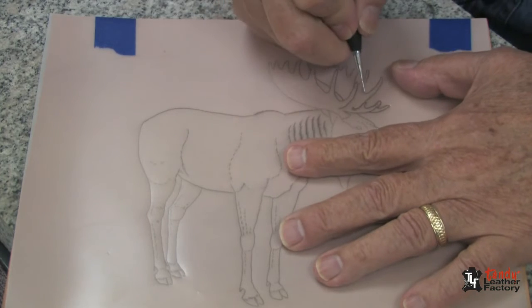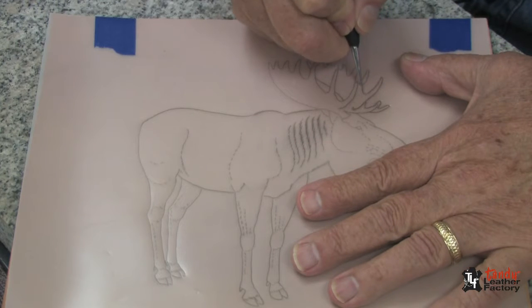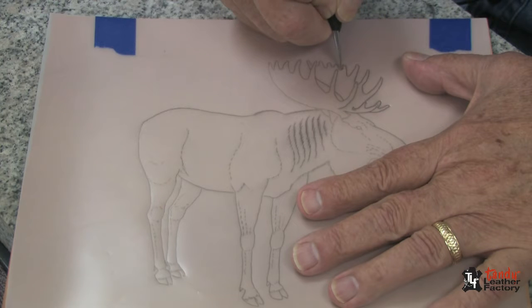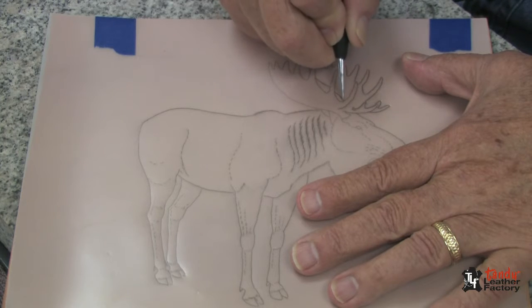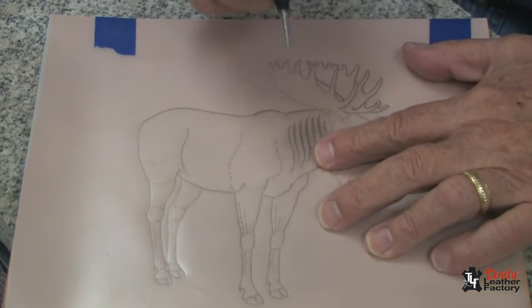If you trace too deep you will create a sort of a ditch in your leather which will affect your swivel knife cutting, so just deep enough so that you can see it — no deeper is necessary. Very carefully trace all of the lines that you have on your pattern.